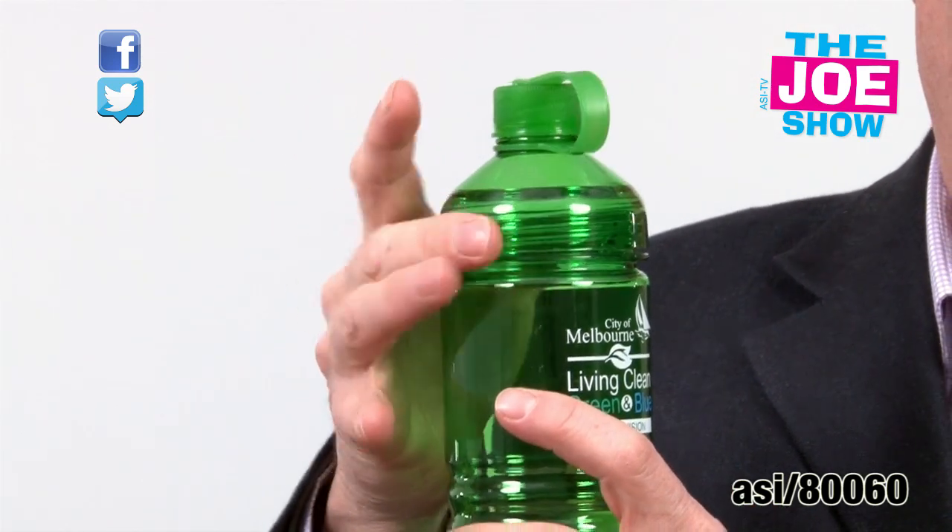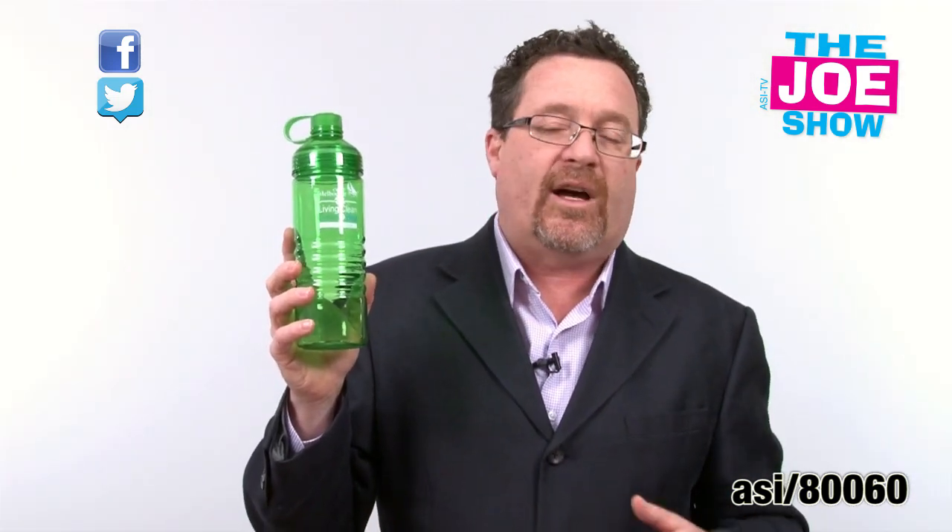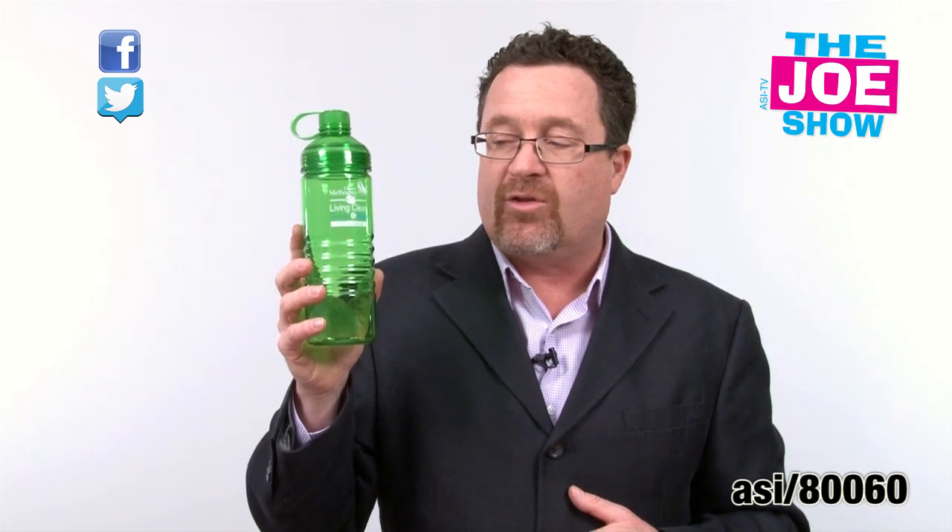The other thing I like about it — because of that wide mouth opening, you can put a t-shirt in there, so it makes a great idea for 5k runs and 5k walks. When people come to register for the event, they get the water bottle plus the t-shirt.